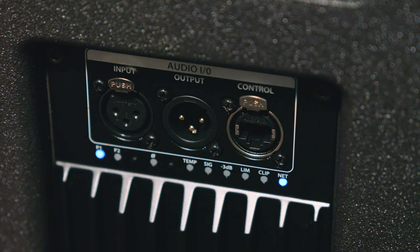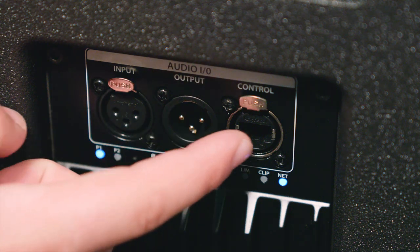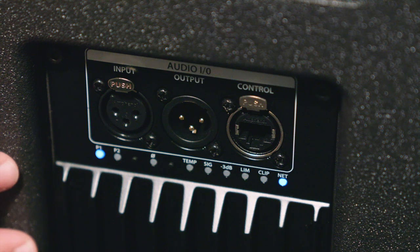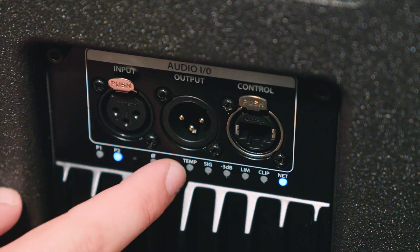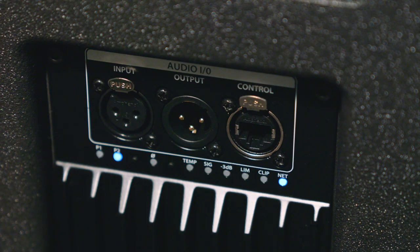For the CDL-18S subwoofer, the boot up sequence will remain the same. At the very top of the back panel, the XLR input, output, and networking are the same. P1 is a standard 0 dB sub response, and P2 is for applications where you need a little bit more boost out of your subwoofers. You also have a phase control and all the other indications that are on the CDL-12.